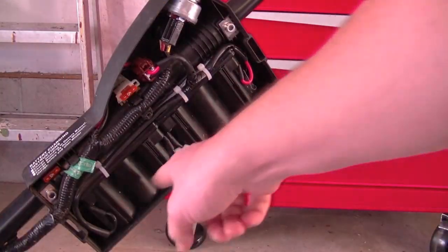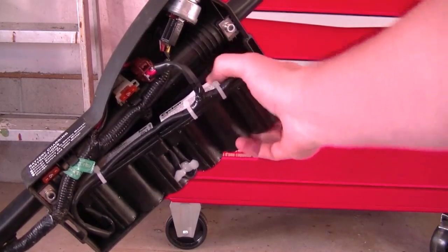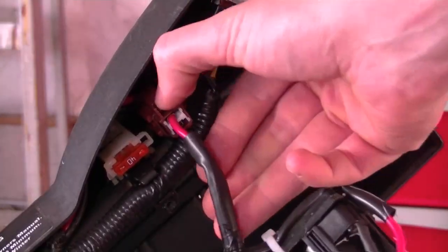This whole part here is the battery that we're replacing, so just simply grab it, pull out, and then disconnect it from here.